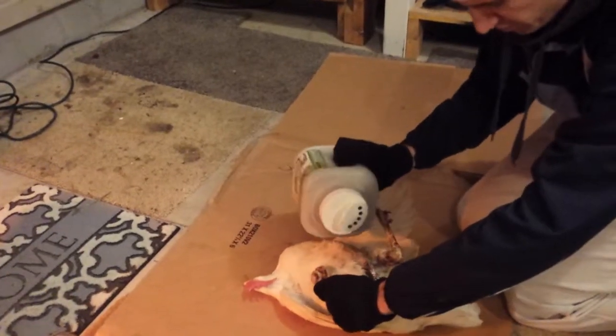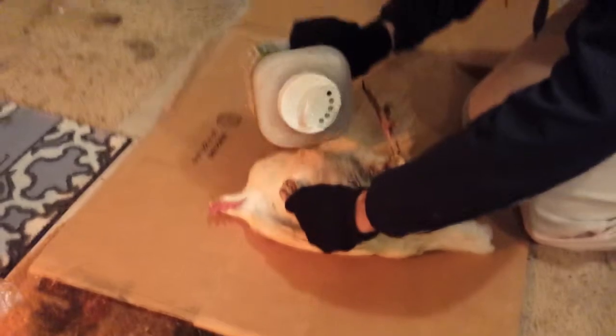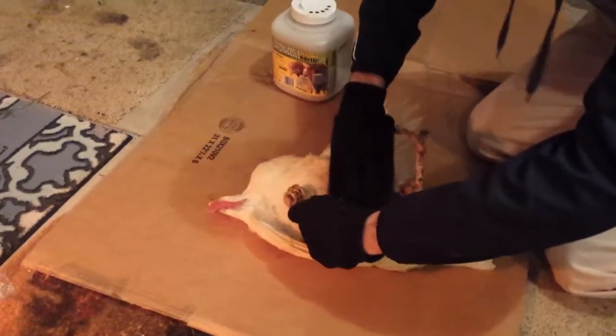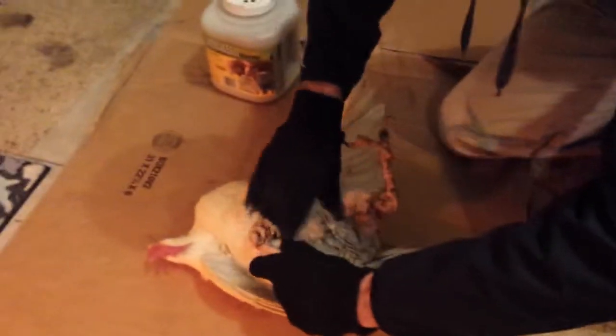I just spread it in there, and then the key is just to rub it around in there in the feathers. This will smother out the lice.